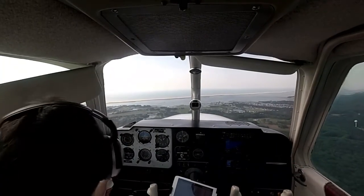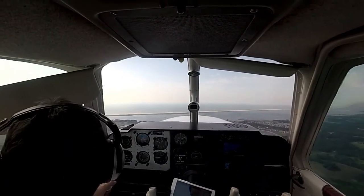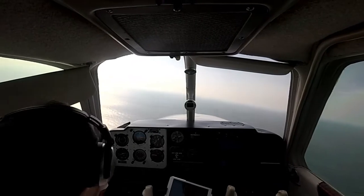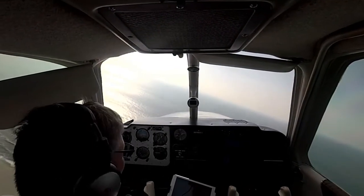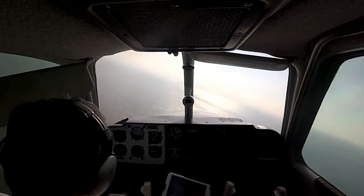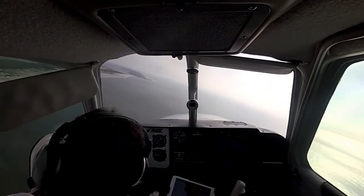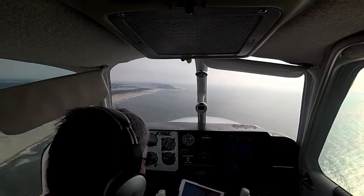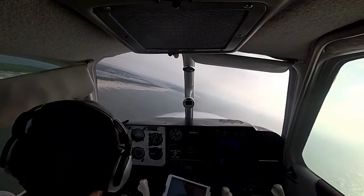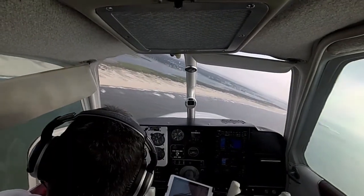Ocean City traffic, Debonair 45 Yankee, left downwind, runway 32, Ocean City. Ocean City traffic, Debonair 45 Yankee, left base, runway 32. A little bit low. Lights on, let's pull some more power. Ocean City traffic, Debonair 45 Yankee, turning final, runway 32, Ocean City.